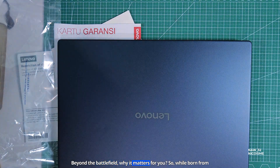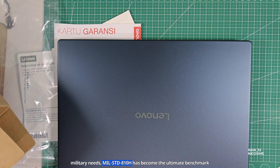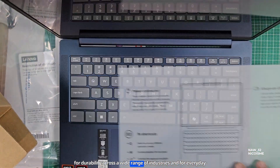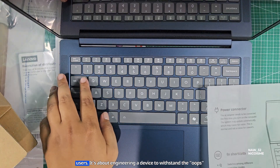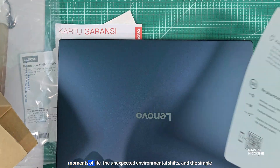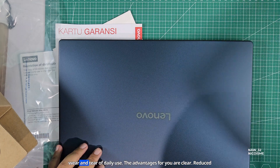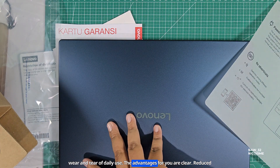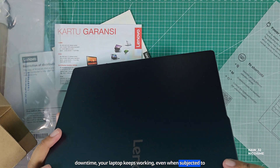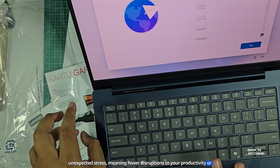Beyond the battlefield — why it matters for you. While born from military needs, MIL-STD-810H has become the ultimate benchmark for durability across a wide range of industries and for everyday users. It's about engineering a device to withstand the 'oops' moments of life, the unexpected environmental shifts, and the simple wear and tear of daily use. The advantages are clear: reduced downtime — your laptop keeps working even when subjected to unexpected stress, meaning fewer disruptions to your productivity or entertainment.